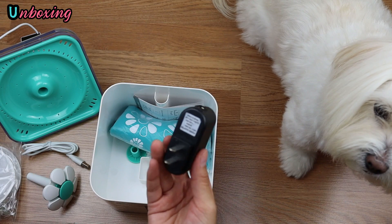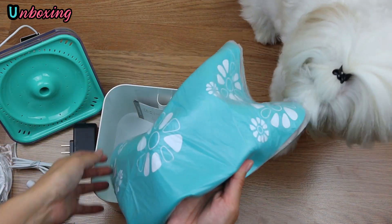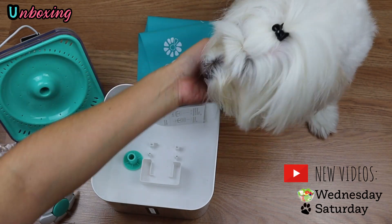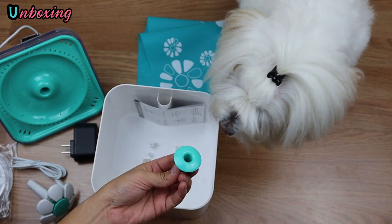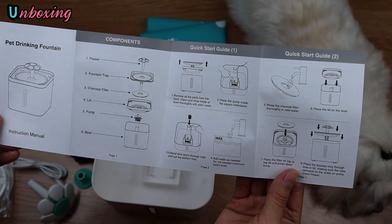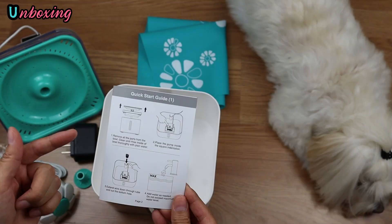The plug is included to connect to the USB cable. Also a silicone mat to place the water fountain on. This is the other cap. And it comes with an instruction booklet, which we are going to read to know how to use this water fountain.